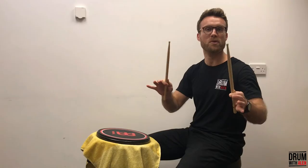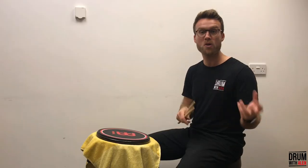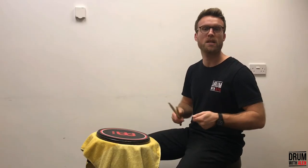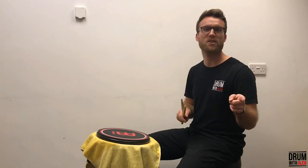And there we have it — how to do a buzz roll. I feel like a magician! Hopefully you've learned something from this video. I hope you've been able to develop your buzz roll and your stick skills. If you've got any questions or comments, feel free to let me know. All my details are in the box below. Thanks for watching guys. Happy drumming. Take care. I'll see you soon.